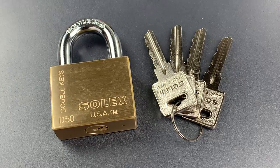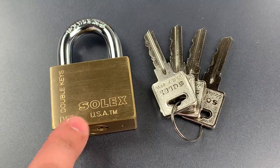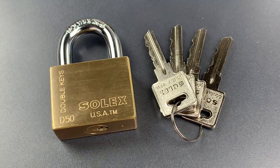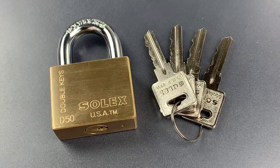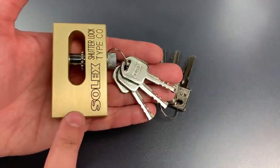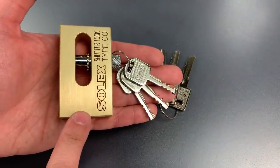This is the Lockpicking Lawyer and what I have for you today is a Solex D50 padlock. Though it says USA right here on the lock body, I believe the lock is actually made in Thailand. If you watch my channel regularly, you may recall that I recently featured another Solex lock, this Type-CO shutter lock in video number 808.